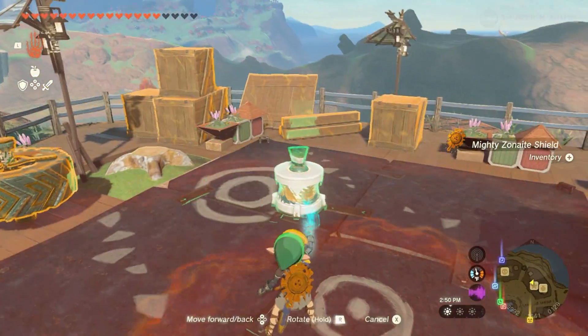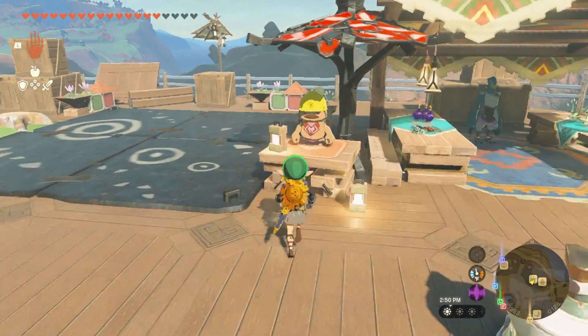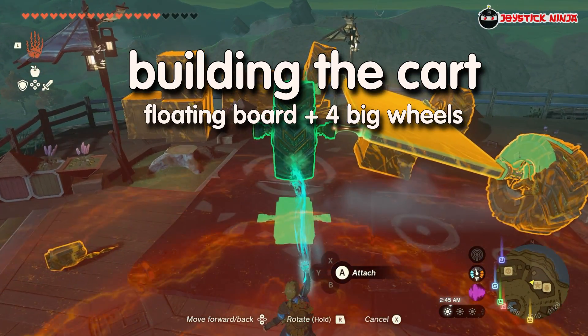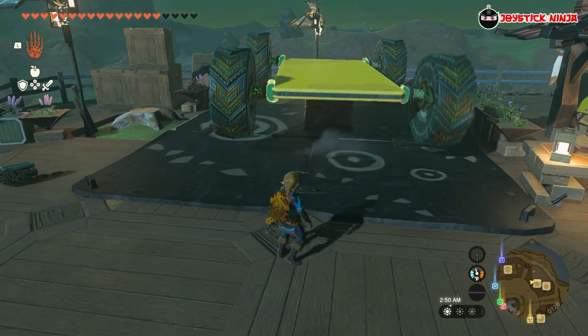And by the way, if you'd like to see more Zelda Tears of the Kingdom and gaming videos like this one, please subscribe to my channel. Now let's get building. First, we construct the cart by attaching four big wheels to the floating board. Just make sure they are properly balanced and aligned.